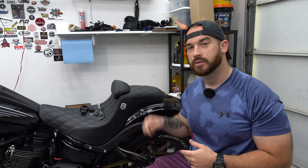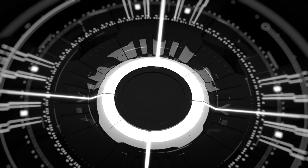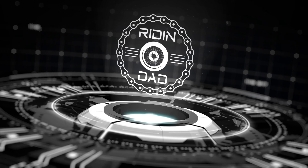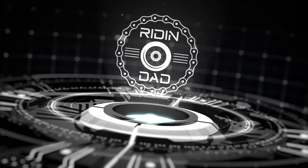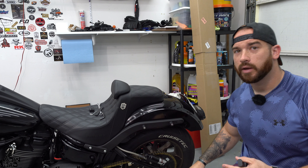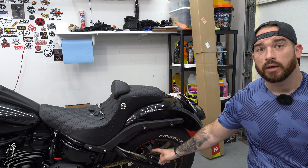What's up everybody, welcome back to the Riding Dad channel, or welcome if it's your first time — either way very glad to have you. We have a small issue with the RWD RS1 reservoir from the monoshock on my Lowrider S. Early intro, but we'll get into what I'm doing today.